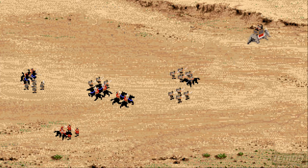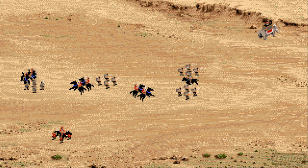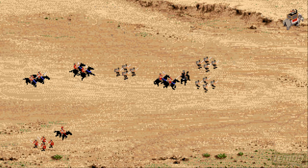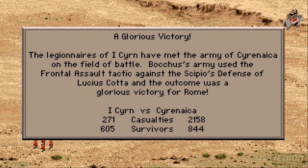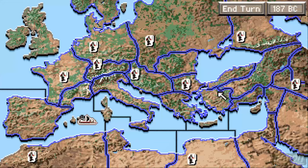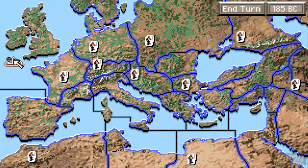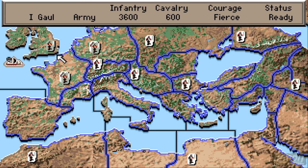I'd give this game perhaps a 6 out of 10, maybe 7 out of 10. I think the map plotting isn't as good as the games that we've seen so far, and the battles — particularly on this easy mode — the battles were even more gripping in Carthage, in the Hannibal game. So it really has a lot on offer in terms of graphics, but not really much in terms of gameplay.